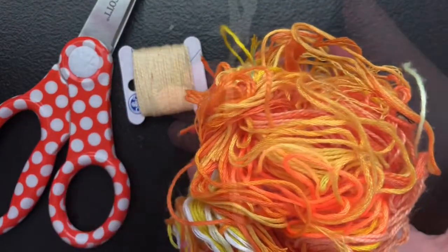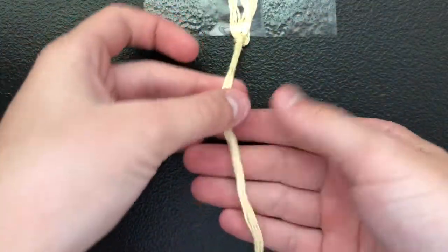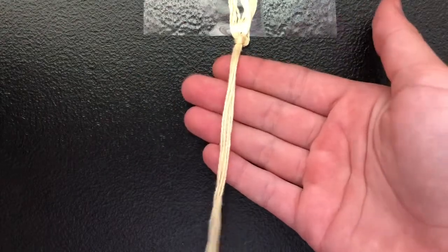Let's just get straight on to making it. Here, I just marked out where I want the loop to start, and now I'm just going to make my loop.